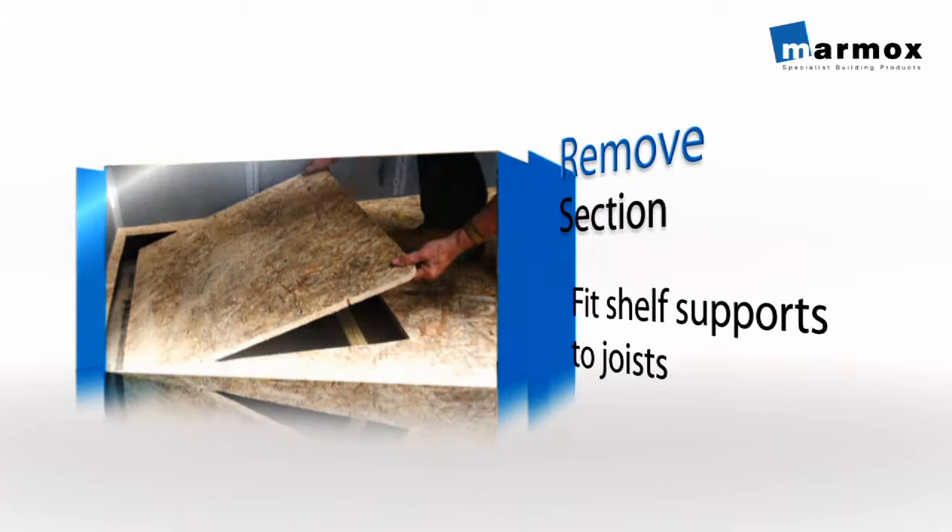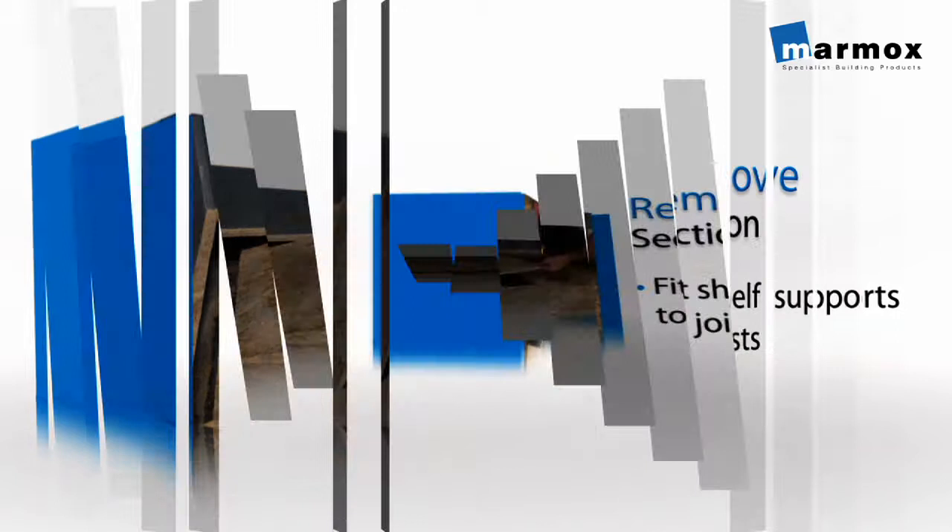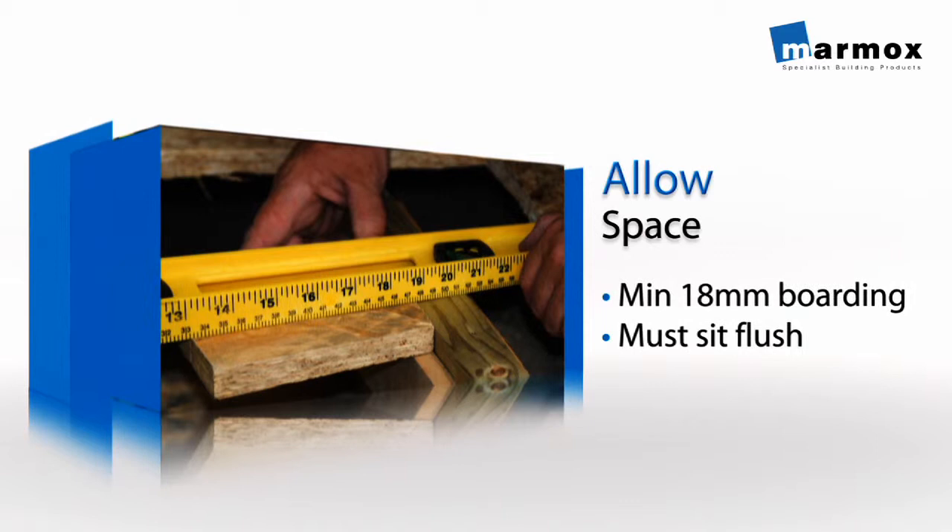Remove the cut out section and screw some wooden shelf supports to the sides of the joists. Leave enough space for appropriate boarding with a minimum thickness of 18mm, and ensure that this sits flush with the top of the joists.